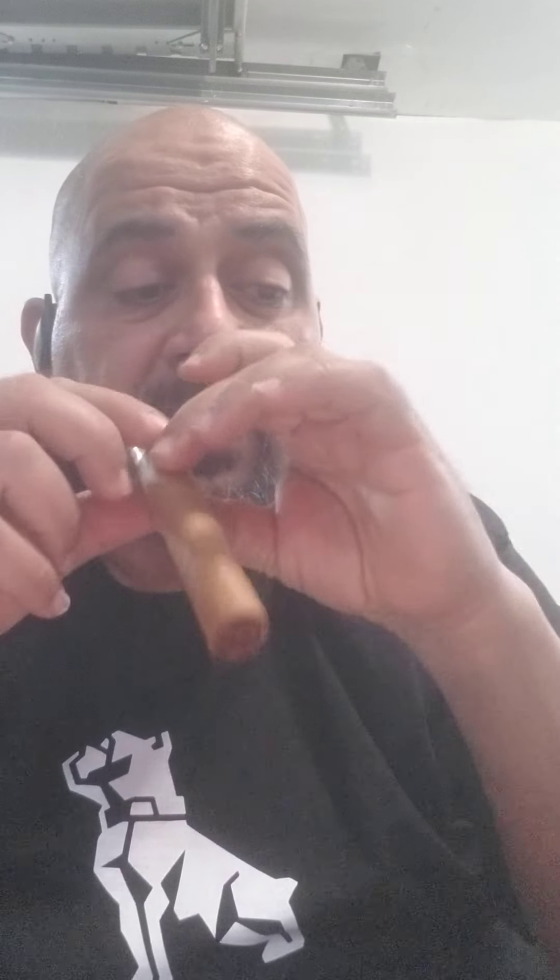Feel the dry draw on it — I haven't lit it yet. The draw feels wide open, like it's gonna be an easy smooth draw. That's what you're looking for in a cigar. You don't want it tight, you don't want it clogged. This feels pretty open and good. There's a natural tobacco taste to it on the dry draw — I kind of like what I feel so far.